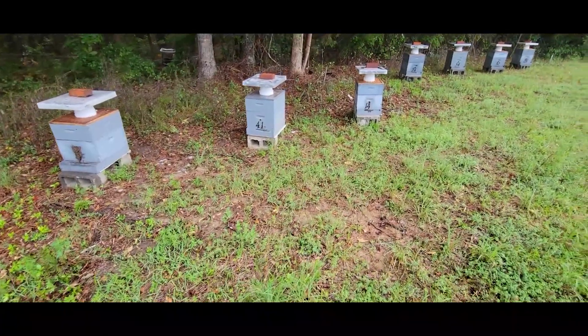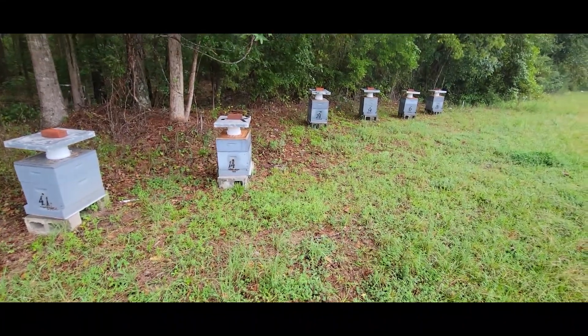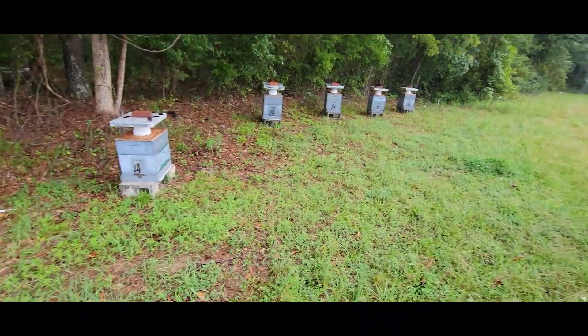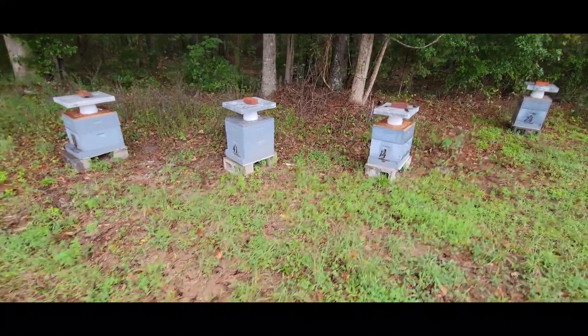I just wanted to take a moment and share this with you. I've discovered over the years that when it's raining and there's no lightning, it's safe to do so. And if you don't mind getting a little wet, you can move bees in the middle of the daytime with almost minimal loss — and certainly without getting really, really hot.